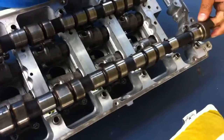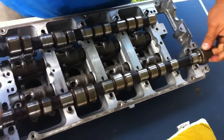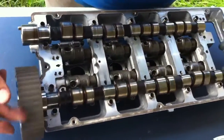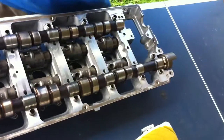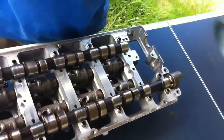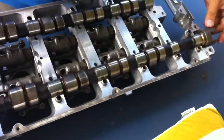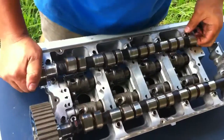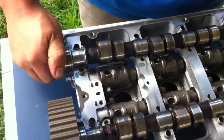Exhaust cam — bolts straight in there, no problems whatsoever. You have to use assembly grease by the way when you do this stuff. You can see the intake cam has no hope and is not spinning.